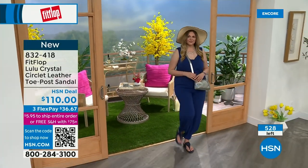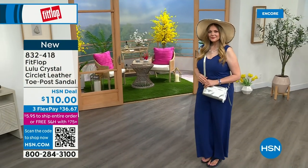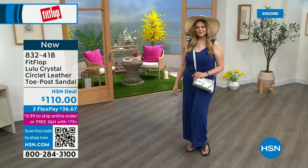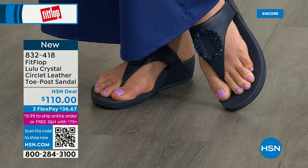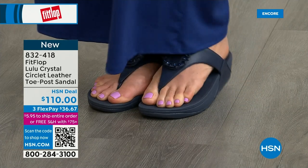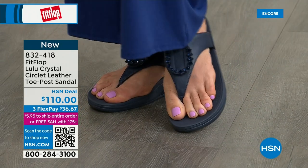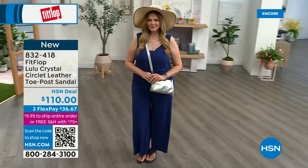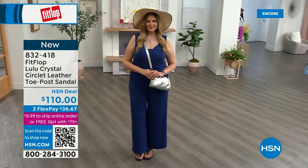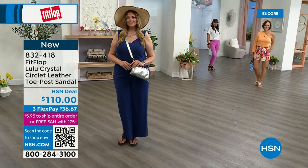FitFlop really listens to all the reviews, listens to what their fan base — their FitFlop family — wants. So we have a lot of different options and variety. You're going to see something this hour that you really like. My mom is watching — she's in California — and I know she's looking at the black right now, she loves everything black. The stones on the black are more opaque, whereas on the beige they're clear, and on the navy they're also more clear — like little sapphires.